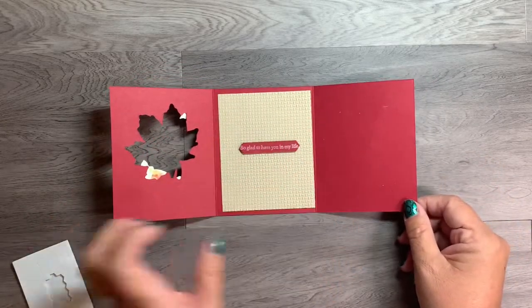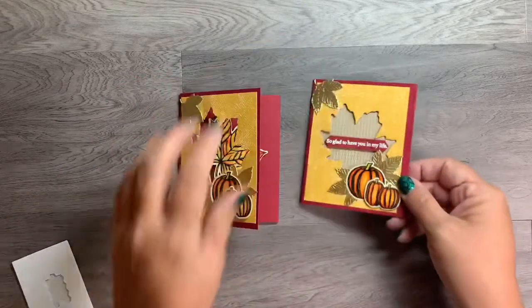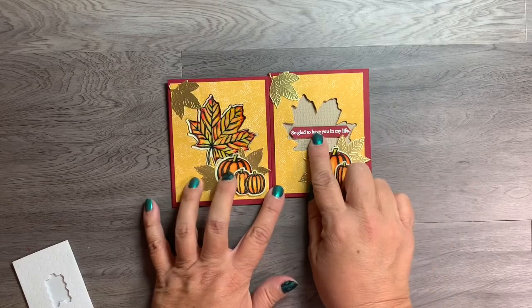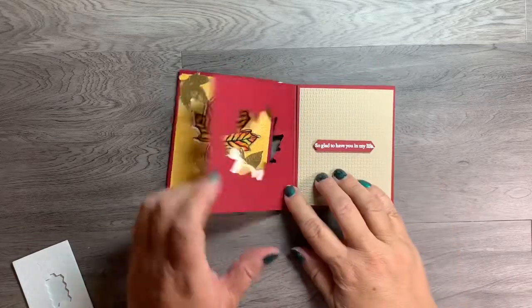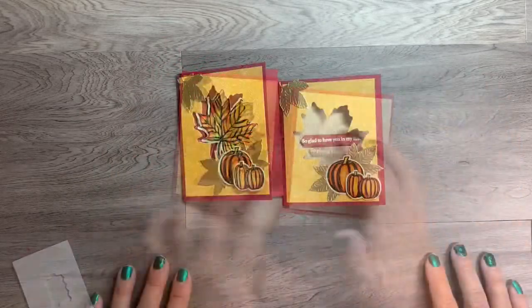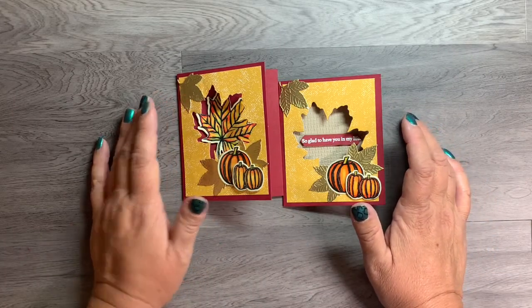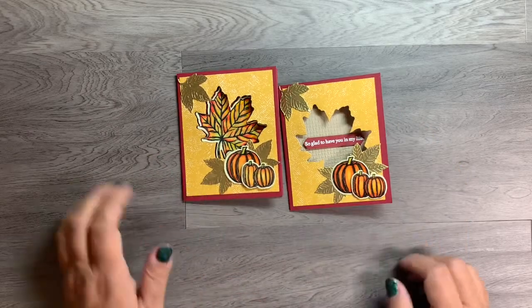Let me show you the first one I had made — just a little bit different. I actually embossed in white, and the third layers are switched around — the panels are arranged differently. Thanks so much for watching! Make sure to check out my blog for all the measurements and products used in this card. Have a great day, thanks, bye!